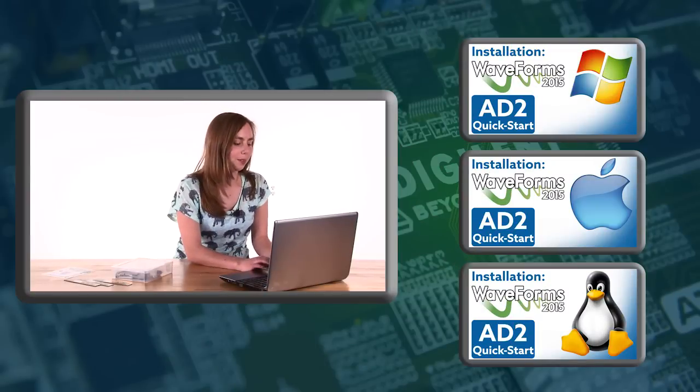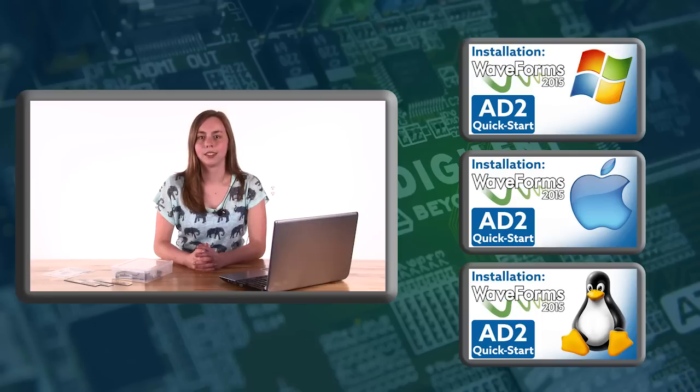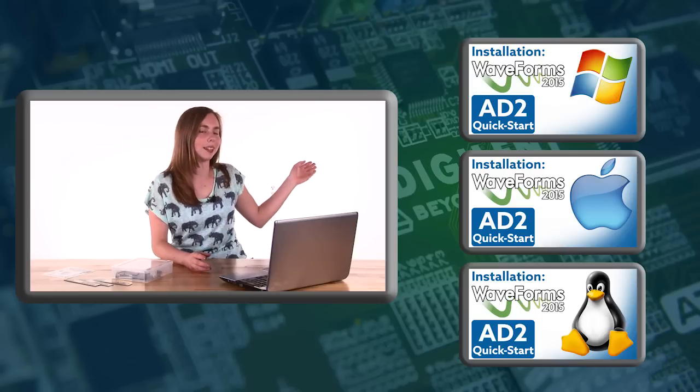Now that Waveforms 2015 has finished downloading, we can go ahead with installation. Waveforms 2015 is Mac, Linux, and Windows compatible. To view the next video, click on your operating system.